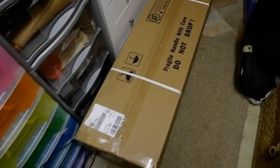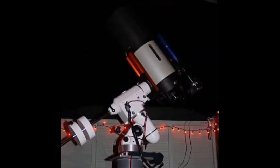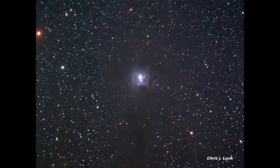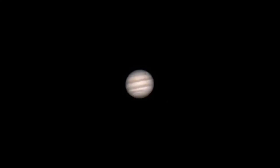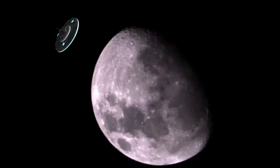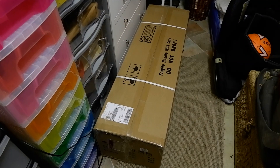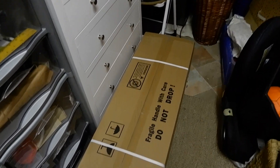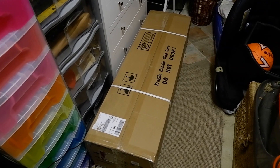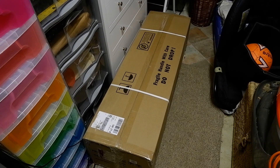Hello, thanks for joining me. Today we are unboxing a new telescope. This arrived in the post a couple of hours ago and I'm quite excited because I've not had a telescope for quite some time now — I had to move house and that costs a lot of money, so I sold everything.